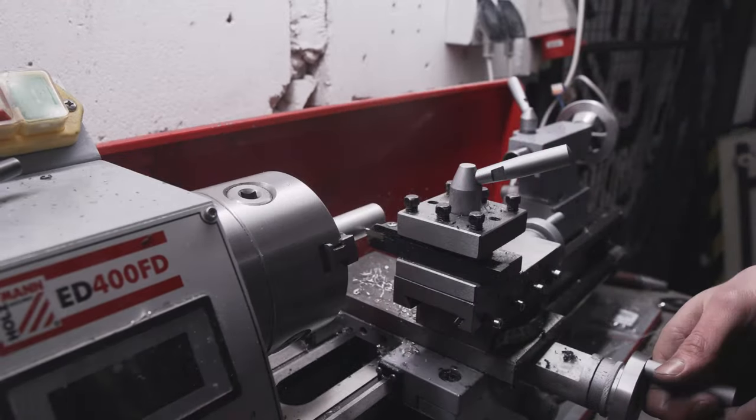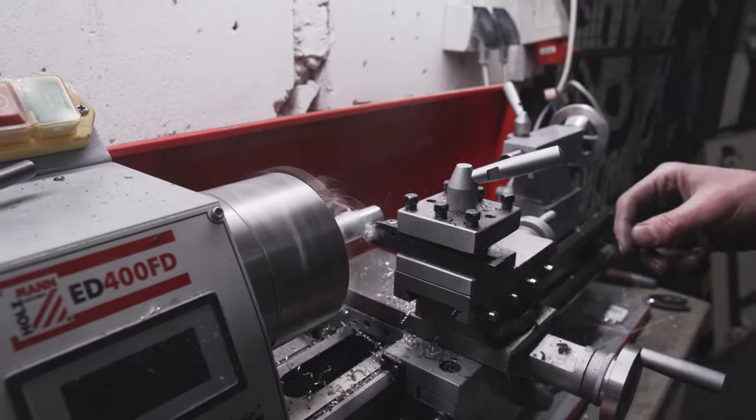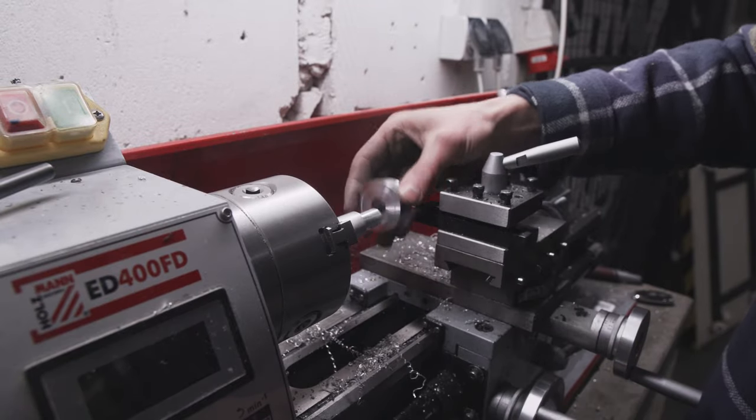I also had to machine the axle so that it would sit inside a bearing well and so that I could attach the pulleys to it properly.